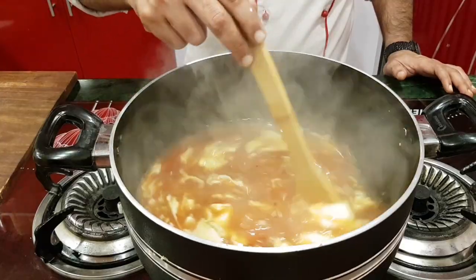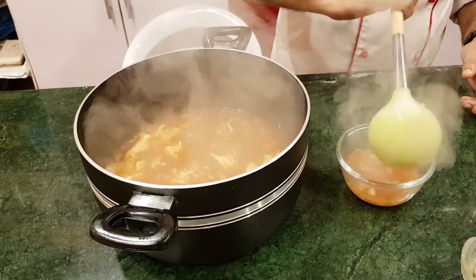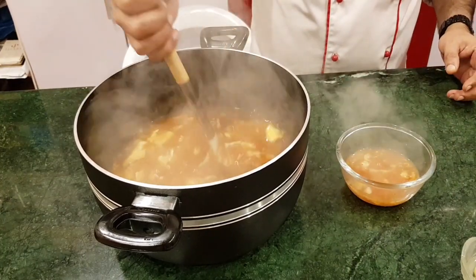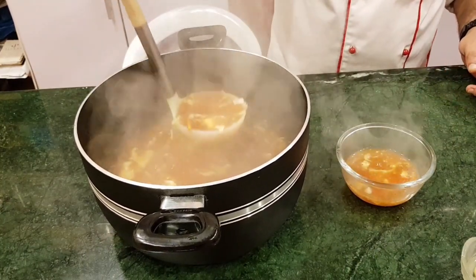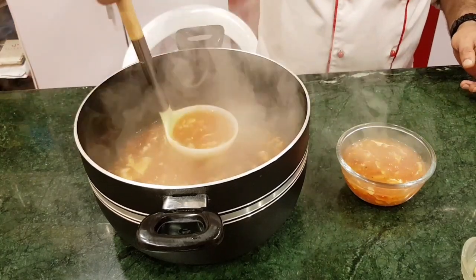Now let's serve the soup. You can pour it into a bowl, mix it well, and enjoy it.